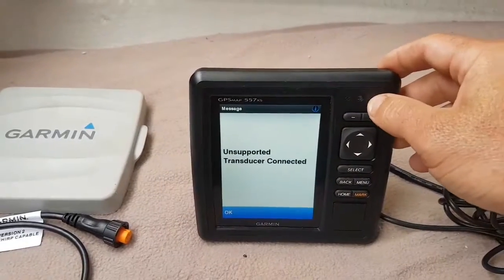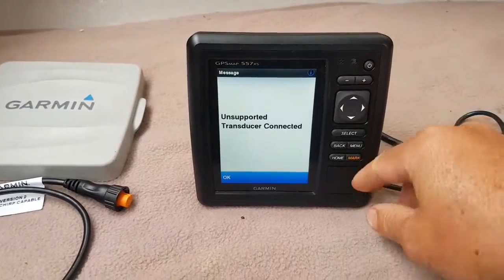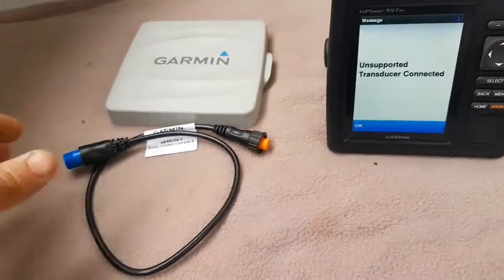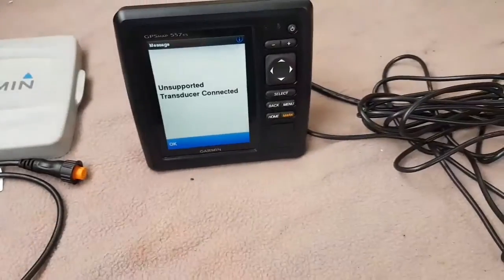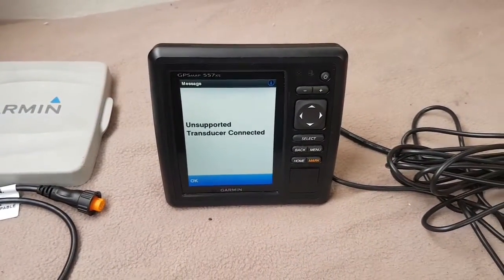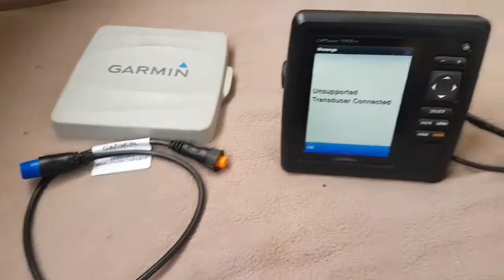The technology is a little too old on this unit. Although it's been updated through the chip card and has the latest software, it still does not support XID for this specific transducer through the 8-pin connector. Watch what happens when I switch it over to that cable.